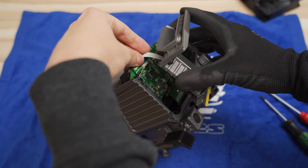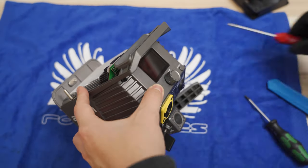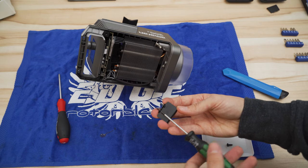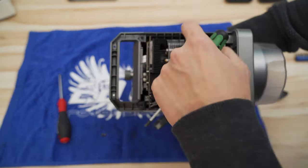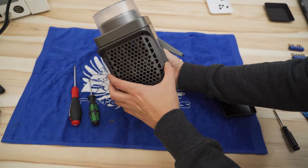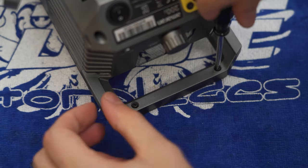Do not forget to carefully reinsert the ribbon cable. Reassemble the back cover using the four longer T10 screws. Do not forget to put the brackets back in place, and use moderate pressure with your screwdriver to not damage the screws. Finally, mount the top cover with all six screws — do not forget the two Phillips ones at the handle.